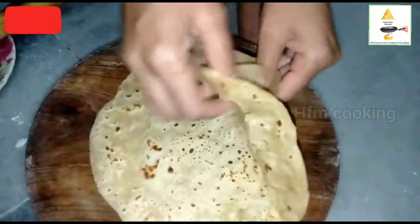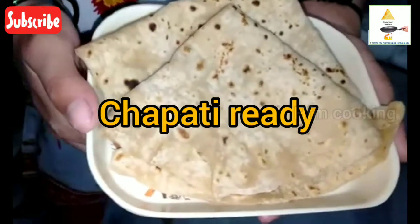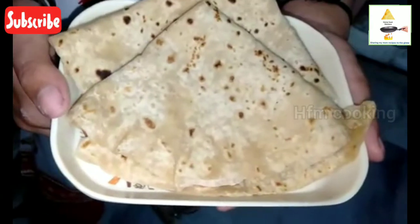You can try chapati. Subscribe and like this. Thanks for watching, bye!